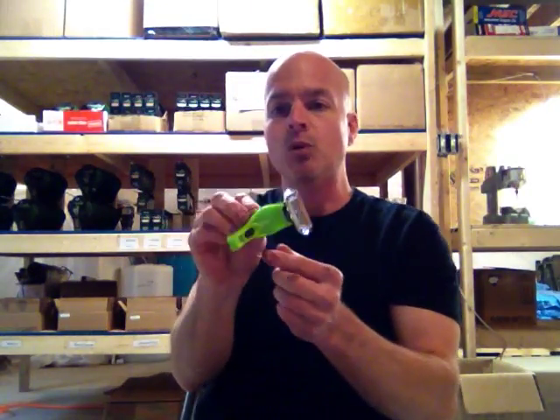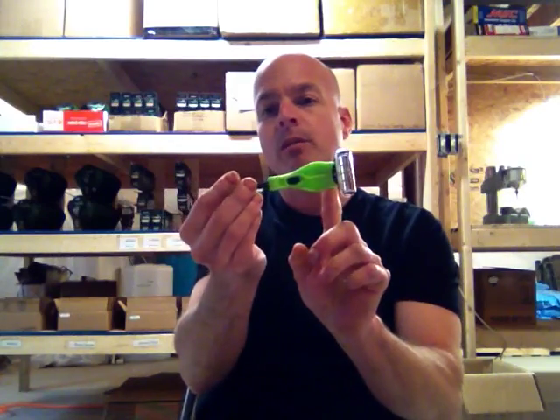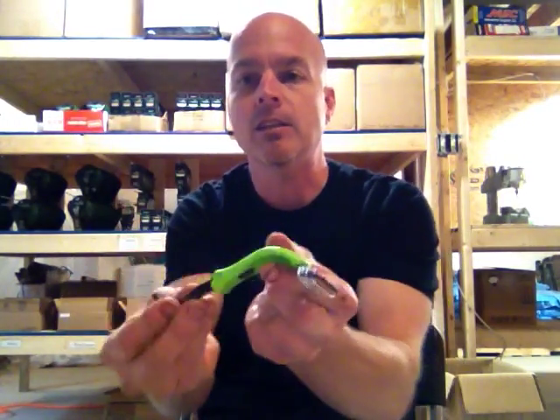That's basically the instruction. If you guys have any additional comments, please send me an email and I will get back to you. Real quick recap: this is the head position, there is the slide tab on the bottom, it's spring loaded and you flip it open and hear it click — this is now locked into place. Just make sure it's locked into place.